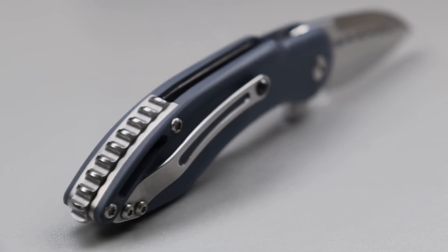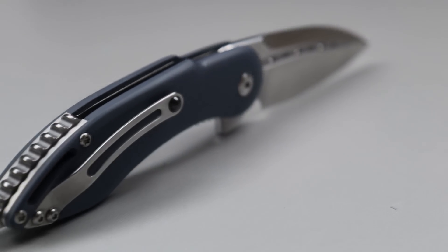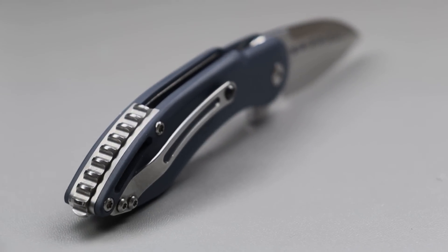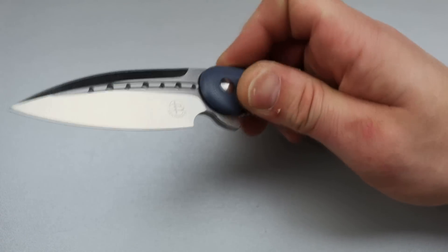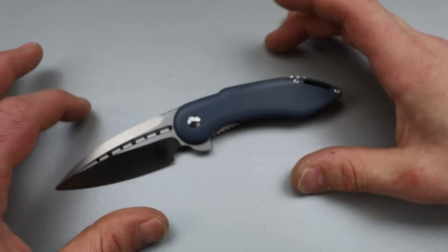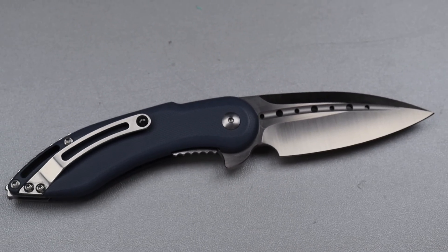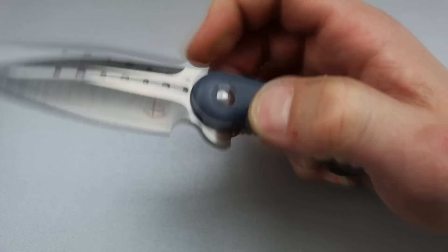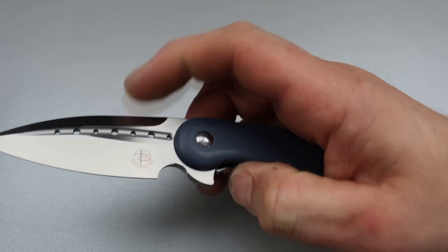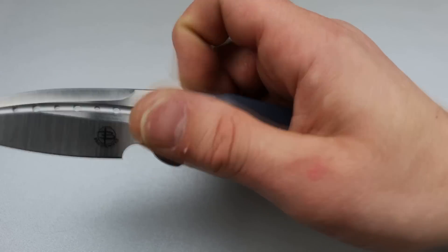Next is from Beg Knives. This is the Mini Glimpse — an affordable way to get Bag designs, around $80 to $120. I've got to say, they are done extremely well. I really like the Bodega. This one has a super snappy detent, just like all of them do. They all have ridiculous detents in a good way — they snap out with authority.